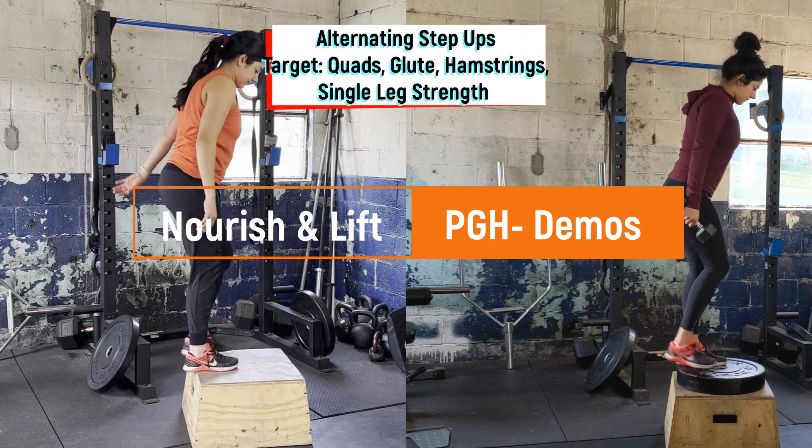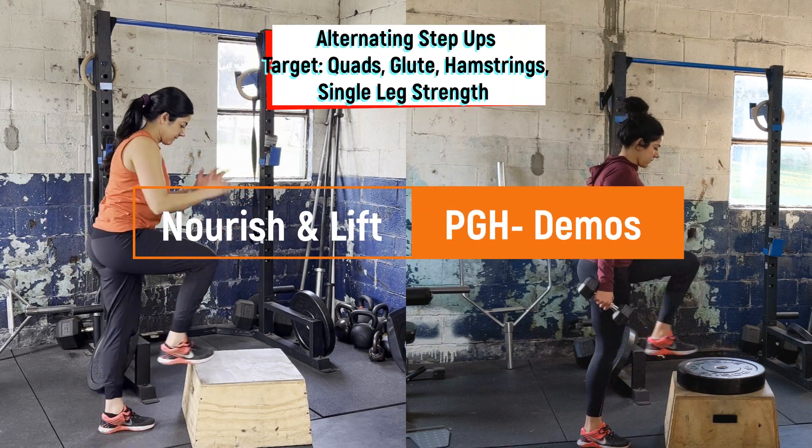Start with a low box or bench, adding a plate as needed so that the leg is at 90 degrees when on top.